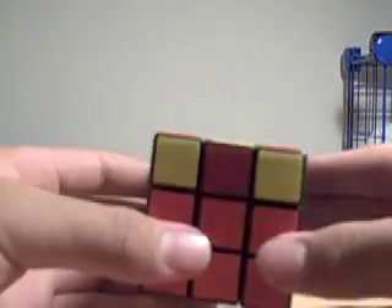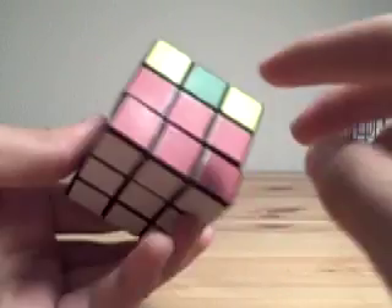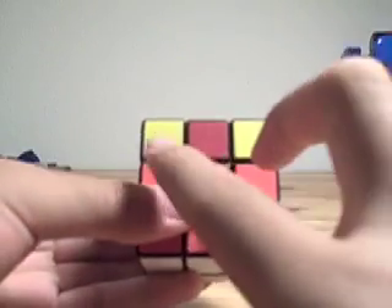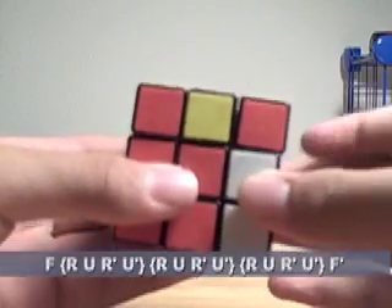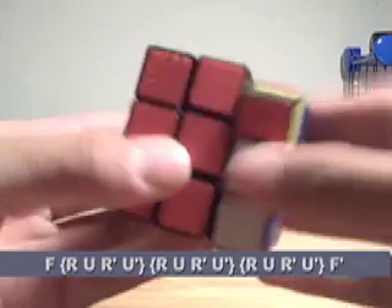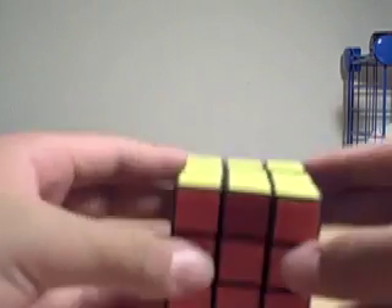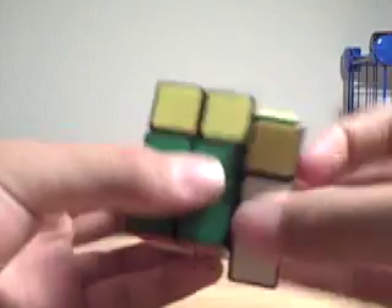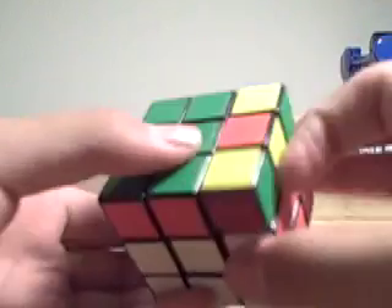Next, we have what's called the Superman or maybe double Superman, where you have two headlights and another set of headlights. Hold it so there are headlights in the front and back, and do the algorithm F, R, U, R', U', R, U', U', R, U', R, U', R, U', U', F'. It's actually a simple pattern — it's just F, then the R U R' U' thing three times, then F'.